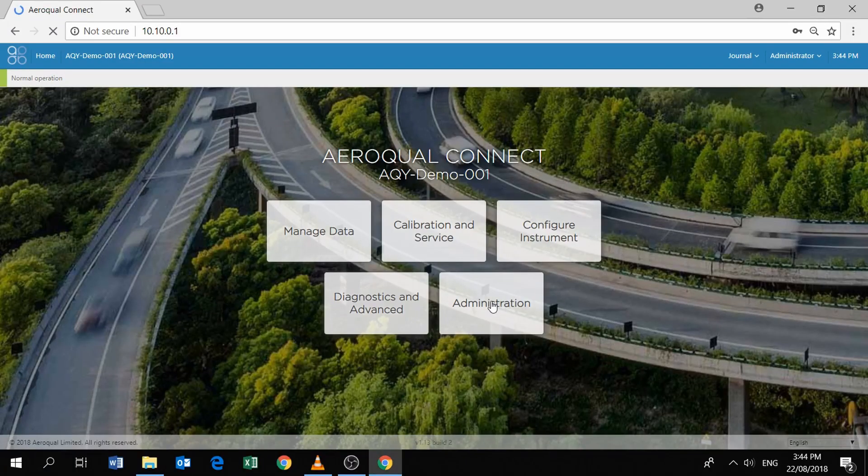After logging in as administrator, you should see five panels on the screen — five application parts to the software: Manage Data, Calibration, Service, Configure Instrument, Diagnostics and Advanced, and Administration. Administration is where you would go to change the default credentials. But if you want to quickly see some data coming through, the best way is to click on the Calibration and Service app.